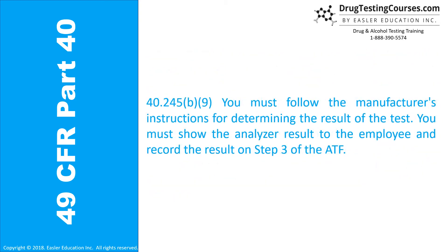40.245(b)(9): You must follow the manufacturer's instructions for determining the result of the test. You must show the analyzer result to the employee and record the result on Step 3 of the ATF.